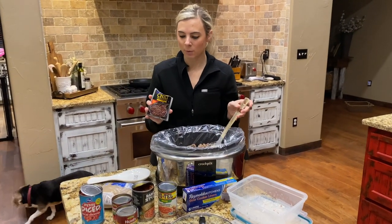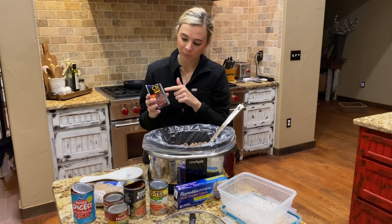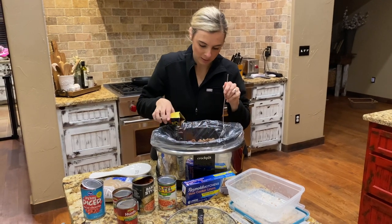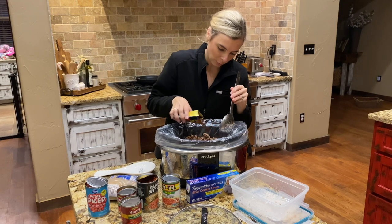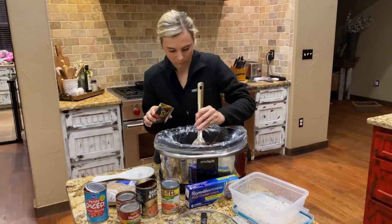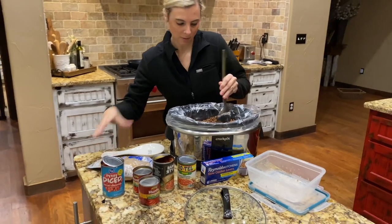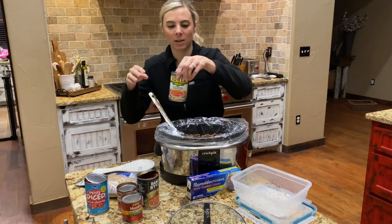Just open up the package. I don't measure — I use about three-fourths of the package. I just kind of sprinkle it in a little bit, stir it up, sprinkle a little more. Basically I just do it until there's a little bit left in the package. That's about three-quarters of the package, and it's all stirred up.